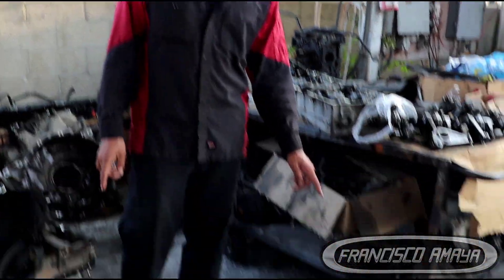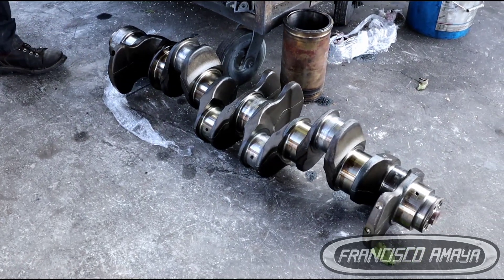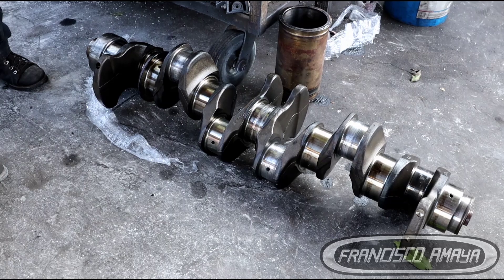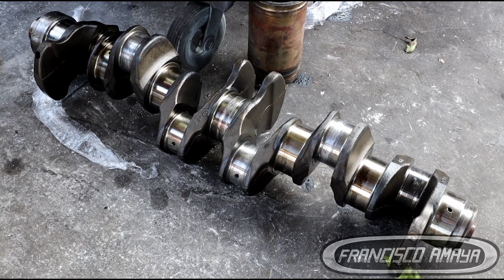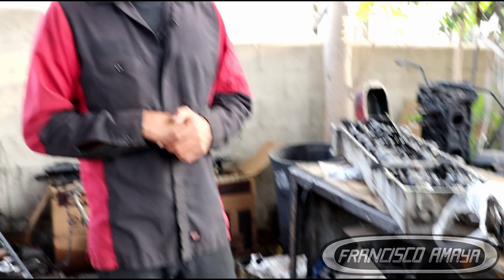This right here is a crankshaft, and many of you comment in my comment sections or ask me on different platforms asking me if the crankshaft can be removed without taking the engine apart — and the answer is no.